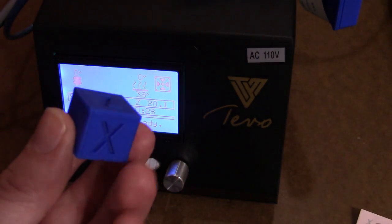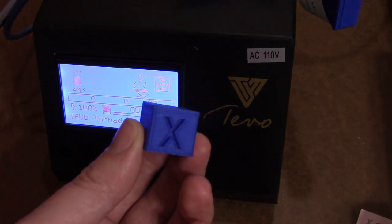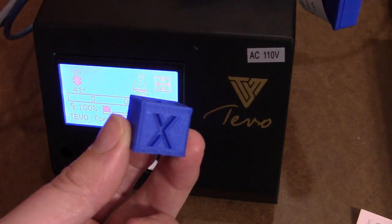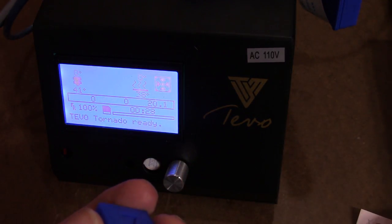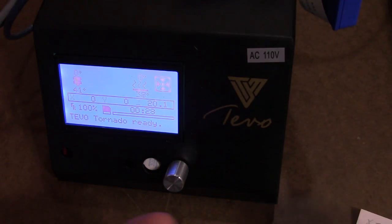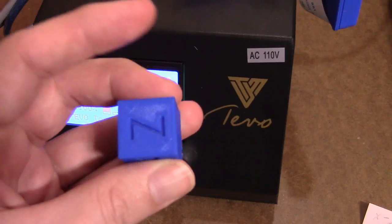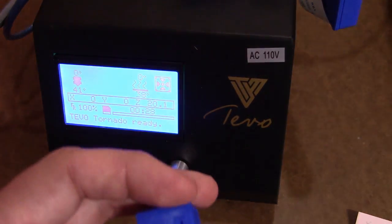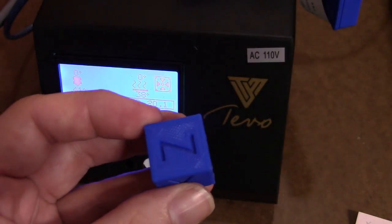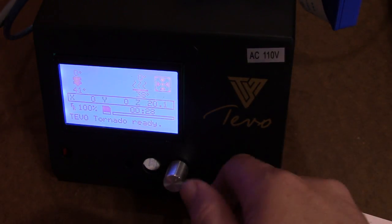So what we need to do to take care of that is use a simple formula. These are supposed to be 20 millimeters on each edge — the width. So if you take 20 divided by the measured value, in this case 18.91 for the Z, and then multiply that by the current steps per millimeter, you will get the new steps per millimeter that you need to enter.